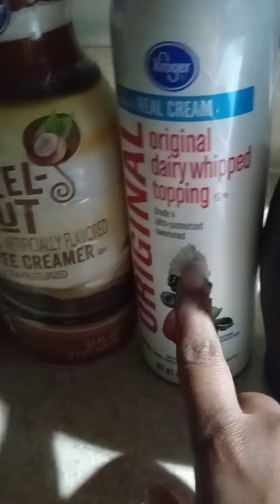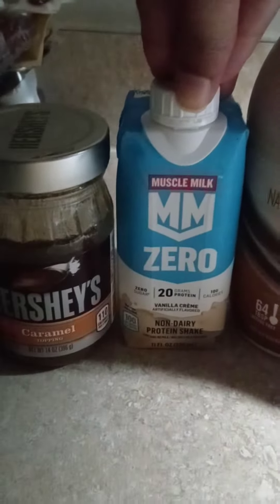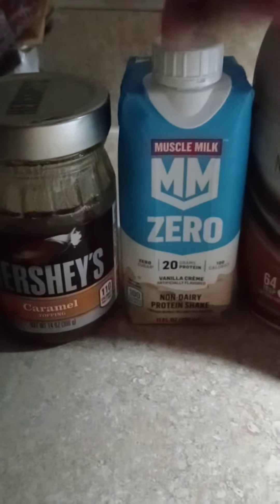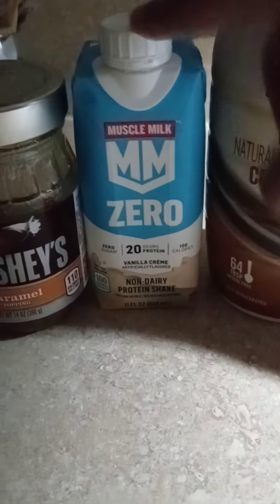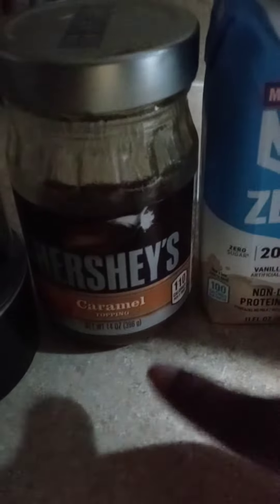This was like $2.79. I got a cream all the time — that's like $2.99 on sale. And you get this by your protein drinks area, so you won't be going in circles at Kroger's looking for this. This is in the protein aisle where you get your shakes and your bars. And this is in the ice cream aisle — that's the caramel.